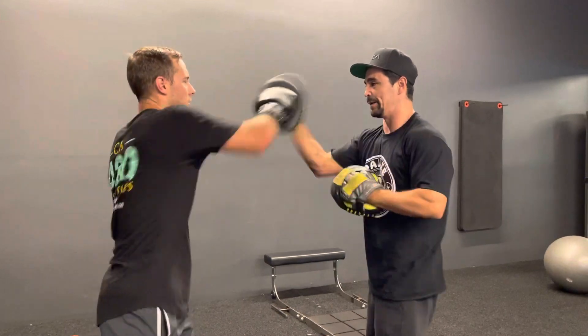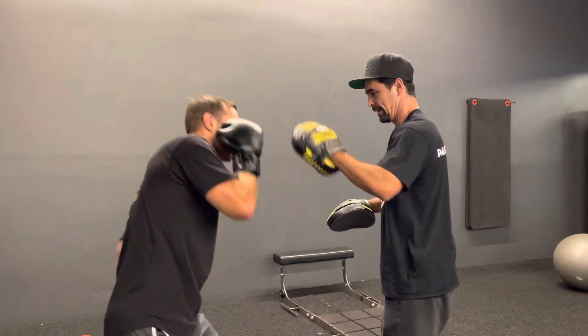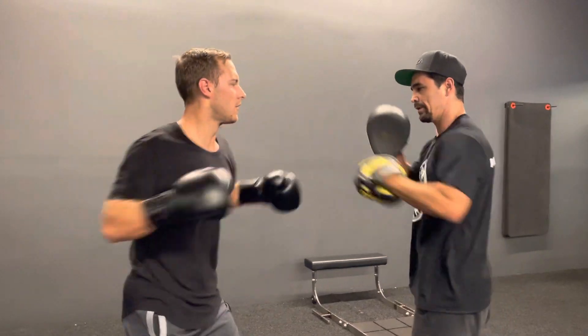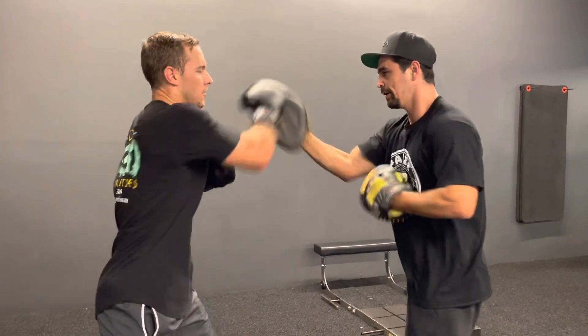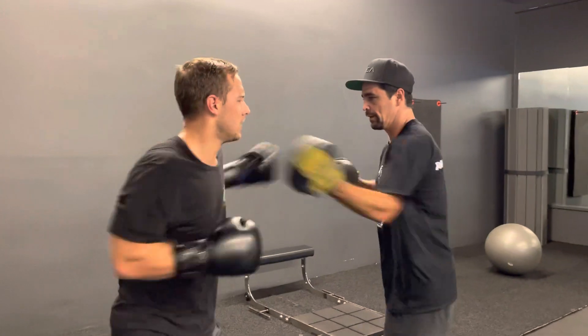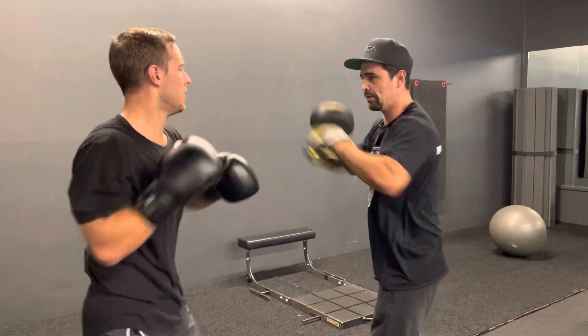Slip — go back into the flow. Roll, roll — slip — back into the flow.